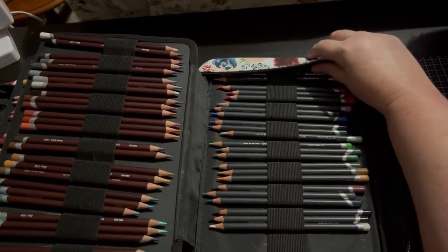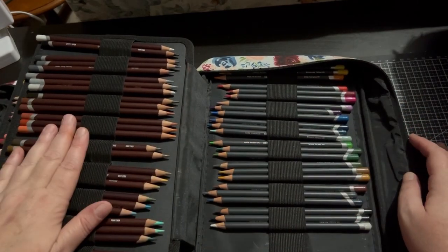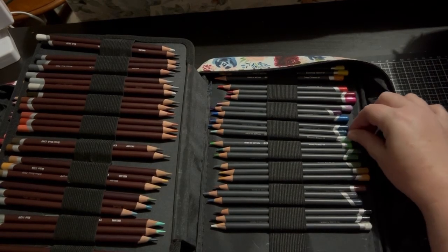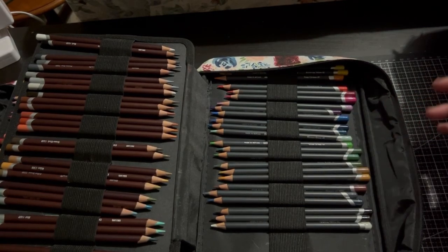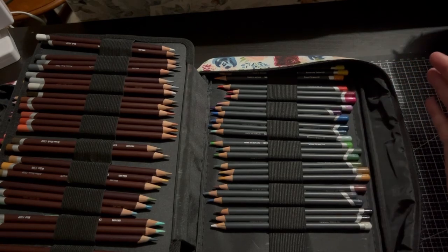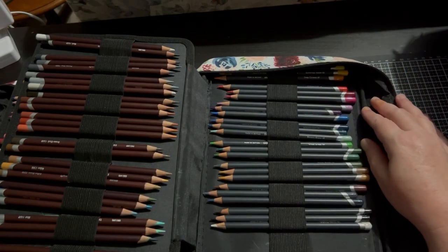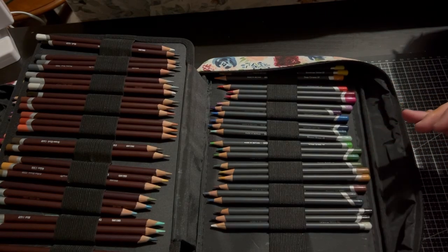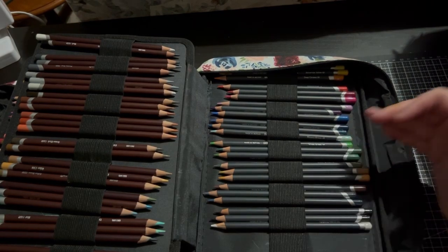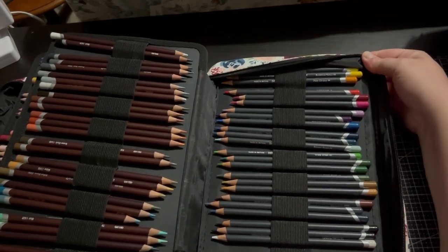Last but not least with my Derwents — the Derwent Pro Colours. When I purchased the Colour Softs, I was given a free tin of the Derwent Pro Colours as a gift — it was Christmas time. This is the 24 set and I'm unsure if there is a bigger set. I have only used these for artwork — they are a harder pencil, really a layering pencil. The colour is really nice. As you can see, that's the colours in that set.